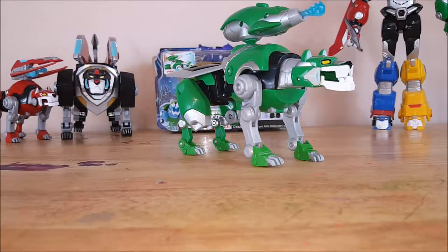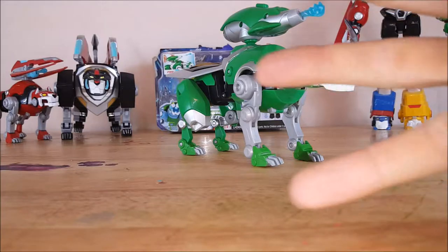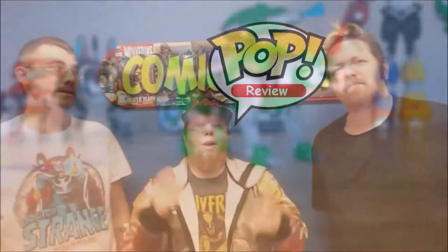Hey guys, welcome back to Comageddon. I'm Shannon and this week we're going to be taking a look at the legendary Green Lion from Voltron Legendary Defender, which will be coming back to Netflix with season 3 in August.